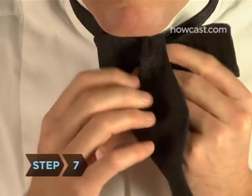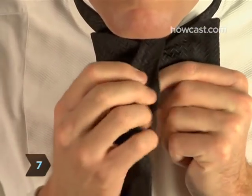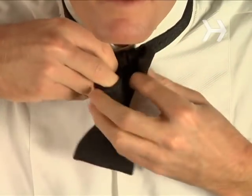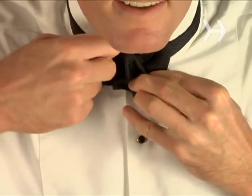Step 7. Pull the other end straight up behind the bow, then loop it around the middle of the bow. Step 8. With the end behind the bow again, push the wide center of the end through the knot, creating a new bow facing in the opposite direction as the first one.